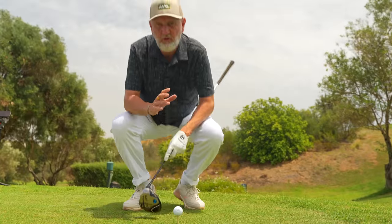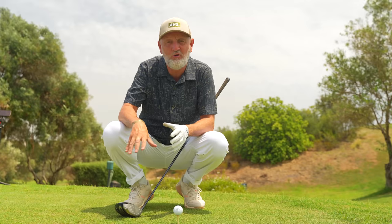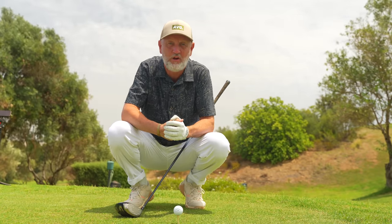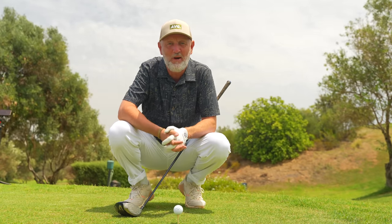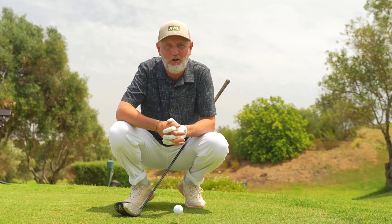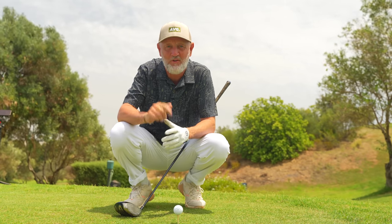Today's video is going to do two things: it's going to help you get that club squarer through the impact location when using your driver, and it's also going to get you swinging on the up when hitting your driver — both of which can promote better drives off the tee. We're going to learn from the man himself, Jon Rahm. I can't promise you'll start playing like him, but you will at least set up your address position correctly when you next step up to your driver.